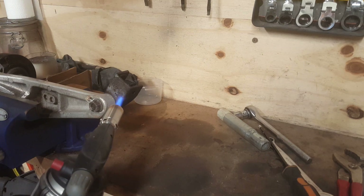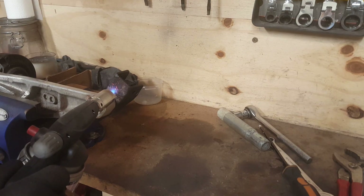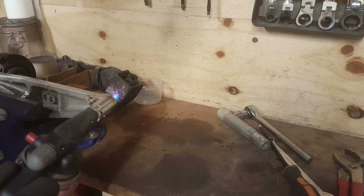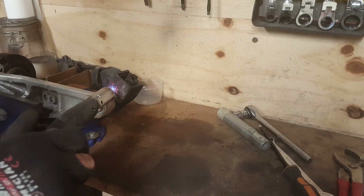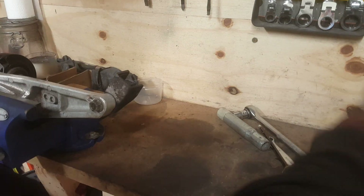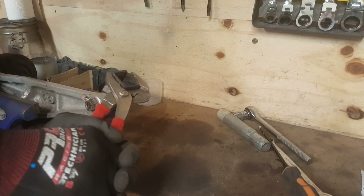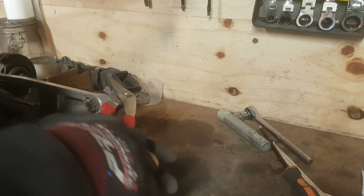The flame is certainly much stronger now. That's certainly pretty damn hot. Let's give it another turn and see if we can twist that. Yeah — that moved, it absolutely bloody moved!